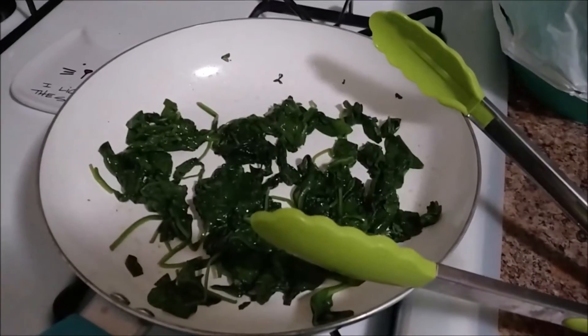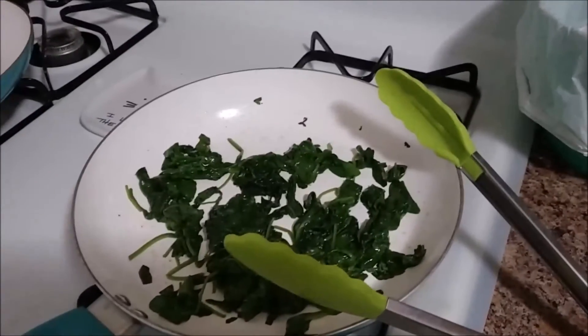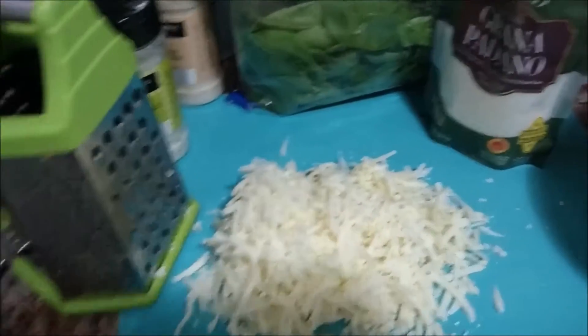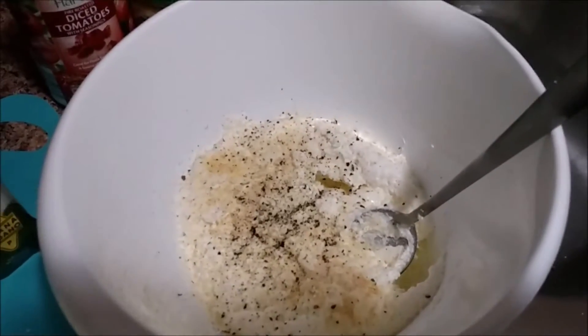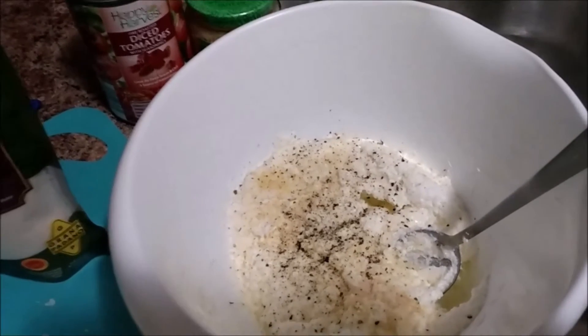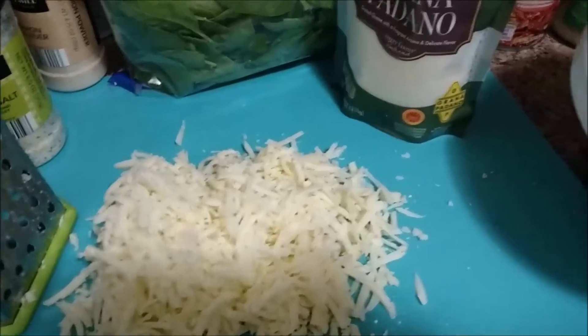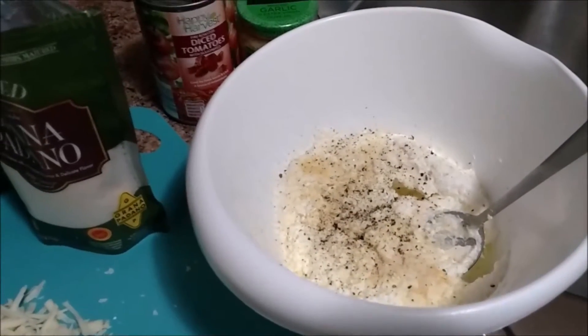I used about a tablespoon of oil and wilted about half the bag of spinach. I'm letting it cool now because I'm going to chop it up real fine to stuff the manicotti. I shredded up all of the mozzarella so I have it ready to go. And then I combined the egg with the ricotta cheese and added seasoning to it. The egg really helps everything stick together — it's not necessary, but it definitely helps. So I'm going to add the cheese, chop up the spinach, mix it all together, and then I have my filling for the pasta.